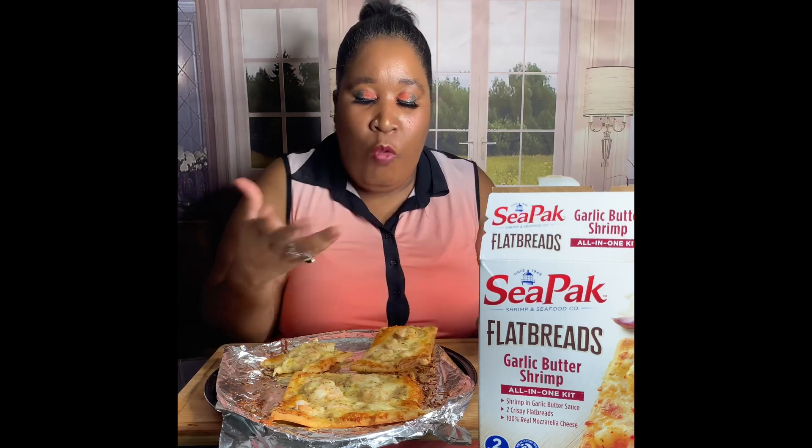Amen. So what came with it was basically everything — the flatbread, the real mozzarella cheese, and the shrimp and the garlic sauce. So basically you just put the shrimps on first, then you put the cheese, then you put it in the oven. It was so simple, simple, simple, guys.